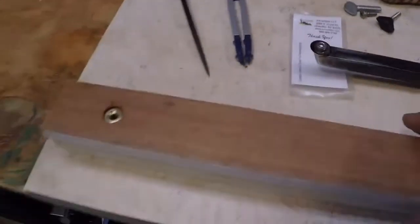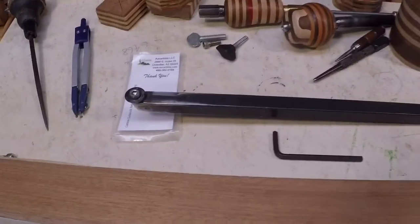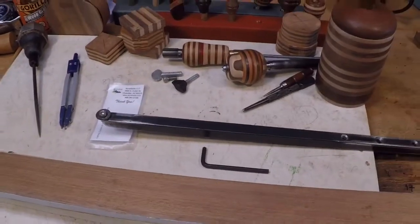A friend suggested that if I made this, I might want to consider making the length of the tool adjustable, so I thought I would just show how I'm going to do that.